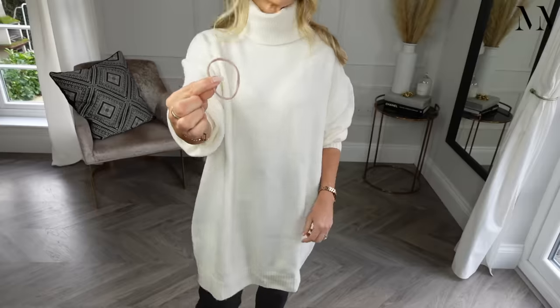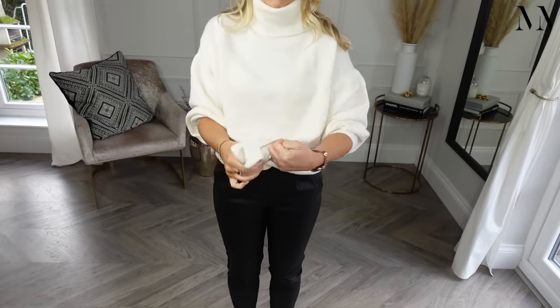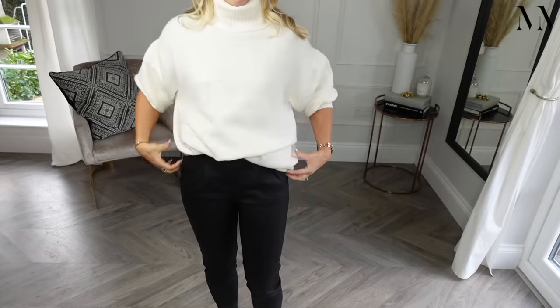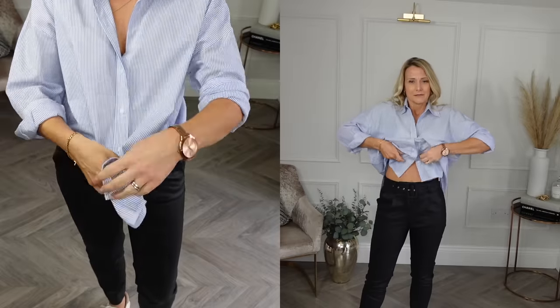This jumper dress, for example, would ordinarily be way too bulky to put in the front of my trousers. So I can either tuck it into my bra, which works very well, or I can get the elastic band and create this pouch at the front and pop that in. It's quite surprising that it doesn't create any extra bulk and will stay in place all day long. And yes, the same principle works on a shirt too — here it's quite big and oversized, so grab your band or pop it in your bra and it works equally well with both options.